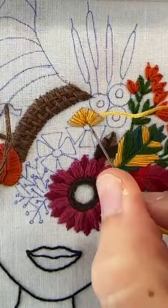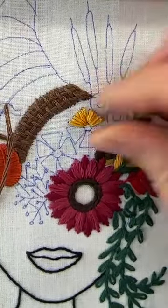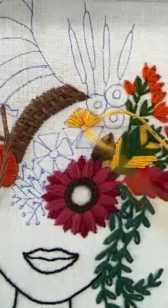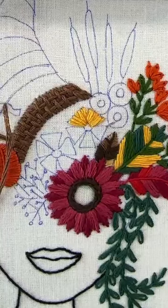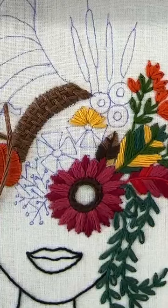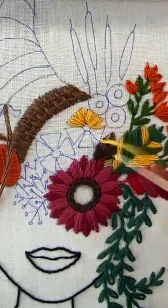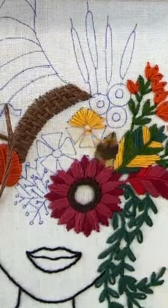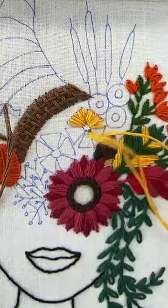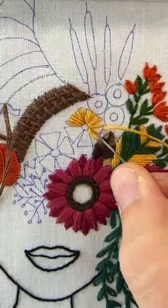Did anyone finish their basket weave? I know Kelly did — I shared hers on my stories today, it looked so phenomenal. I just ran out of time yesterday, so I didn't stitch as much. I don't even think I'll have time today to finish my basket weave.